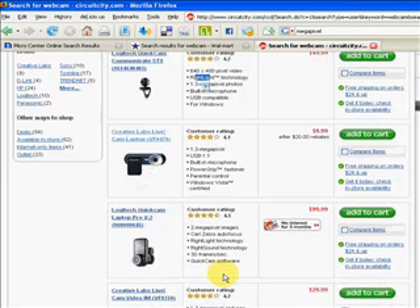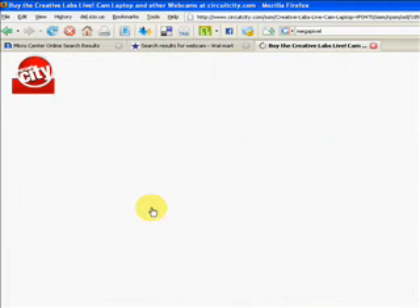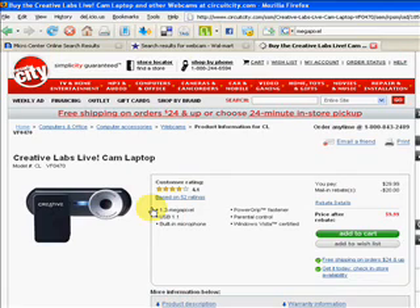Let's look at a specific one right now. It's Creative Labs laptop webcam. It clips easily onto the top of a laptop, but otherwise nothing more special about that than any other webcam. You see, 1.3 megapixels — that's the resolution. Resolution means how clear of a video picture you have.